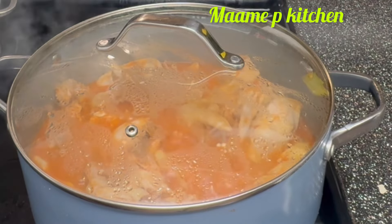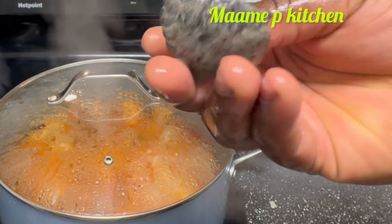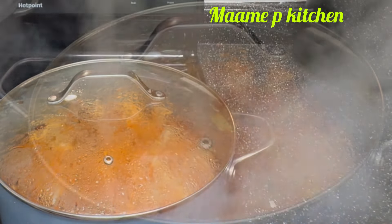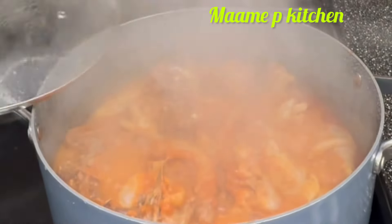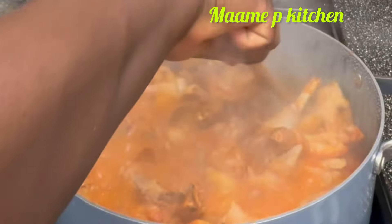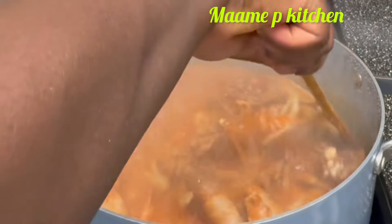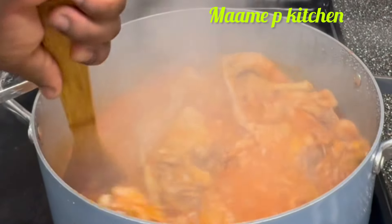I will be adding dawadawa, but I'm going to blend the dawadawa with the vegetables I cooked. I came back to check again and you can see it's really thickened up, indicating we are almost done. I'll go and blend the vegetables with the dawadawa — dawadawa is optional, you can choose not to add it, but I really love it in my soup.